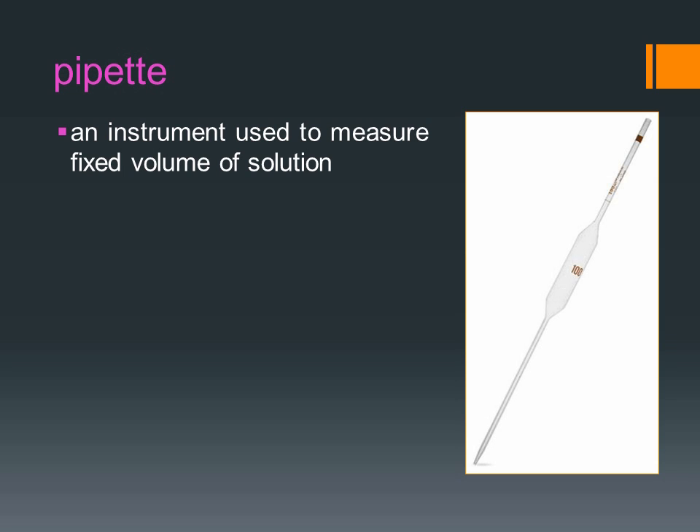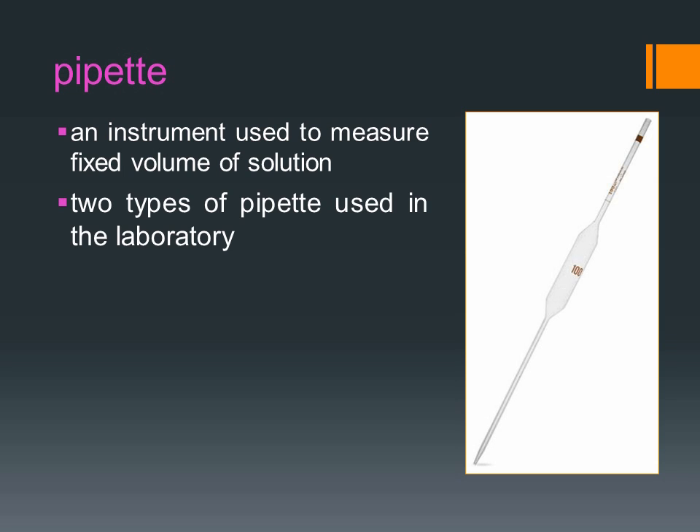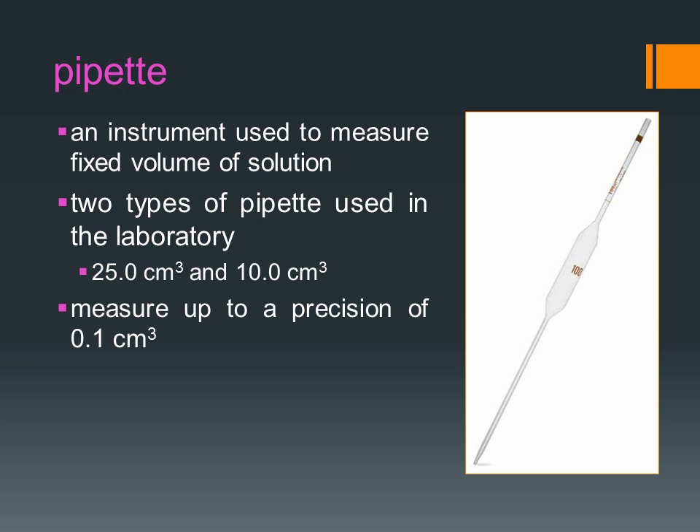Pipette is an instrument used to measure fixed volume of solution. There are two types of pipette used in the laboratory: the 25.0 cm³ pipette and the 10.0 cm³ pipette. Pipettes can measure up to a precision of 0.1 cm³.